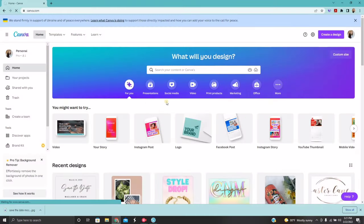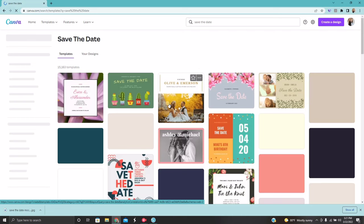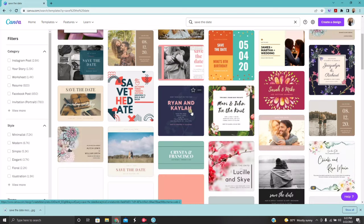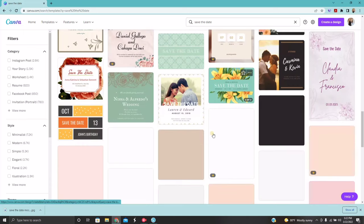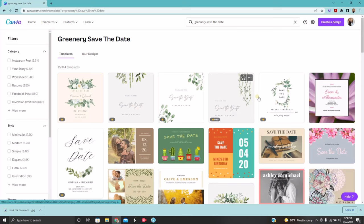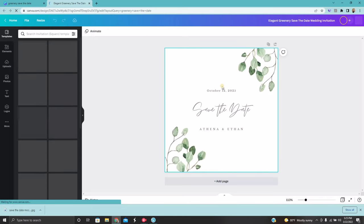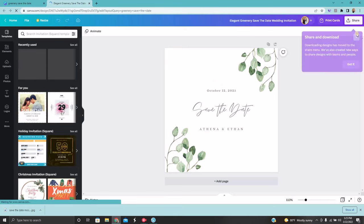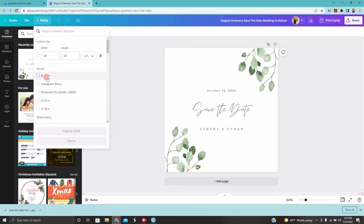So this is Canva's website. They also have an app that is just as user-friendly. All I did was a quick search for Save the Dates, and you can see how many graphics and templates come up. Some of them have a little star icon, which means they're only available in the Pro version — however, there is a link in my description box to try the Pro version for free. This is the one I ended up settling on — very simple, very minimalistic, I really liked the font. The first thing I need to do is resize it to match our postcards: four by six. I want to remove the leaves — I just want the text.